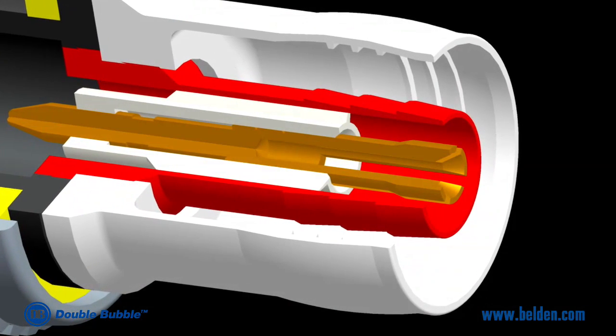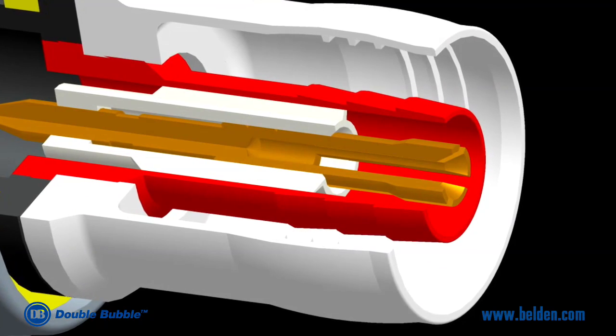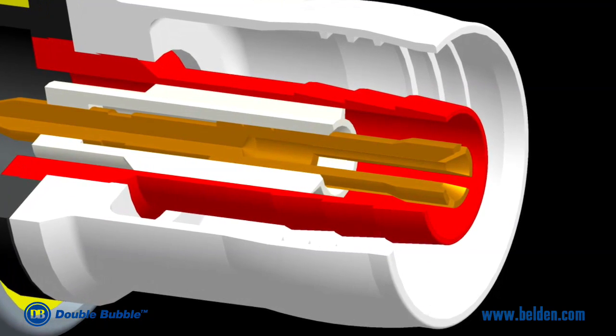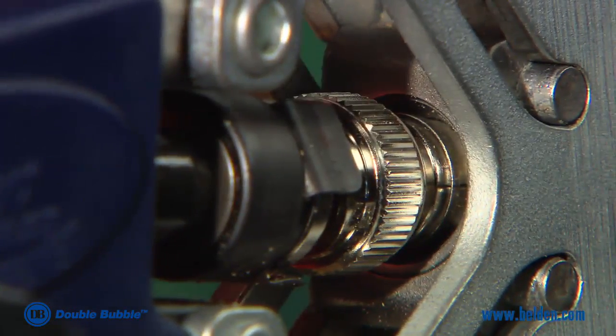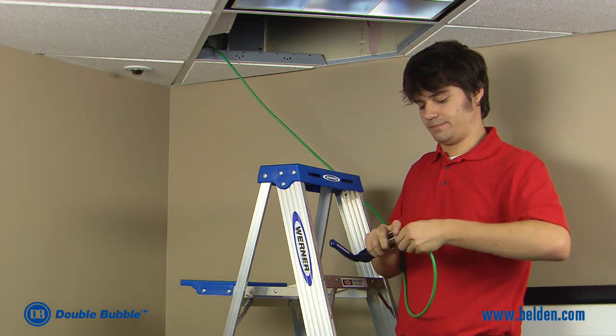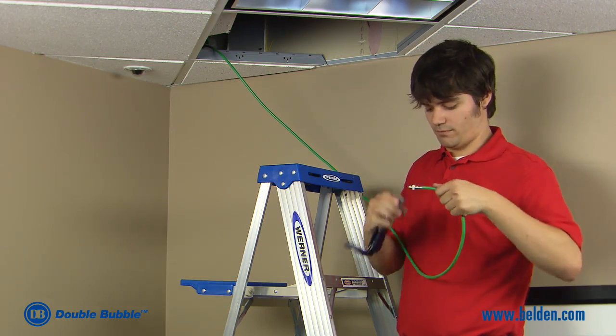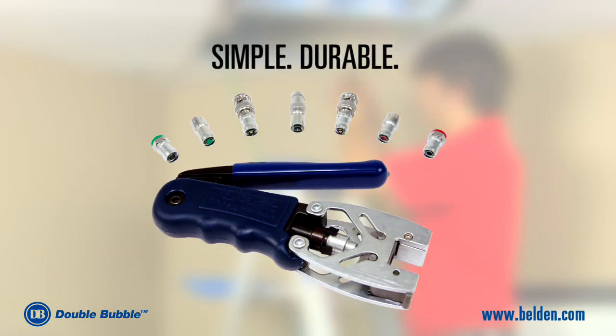In addition to being easy to install, all double bubble connectors include three concentric grooves machined into the inside of the connector barrel that bite into the cable, creating two bubbles in the cable jacket which prevent moisture from entering and provide superior cable retention force — over 100 pounds on an RG6 cable. After compression, it's easy to see why installers love the simple yet durable connection made with double bubble connectors.